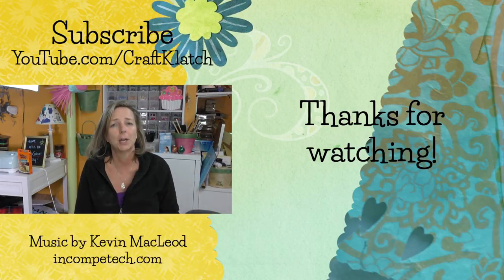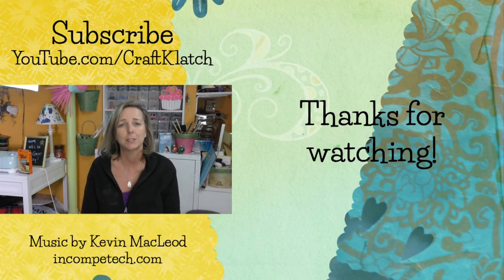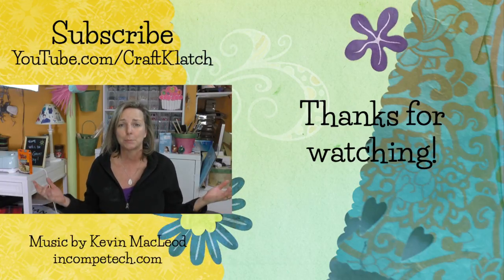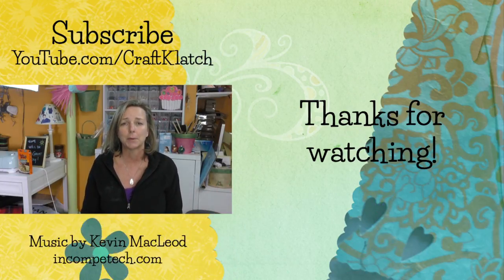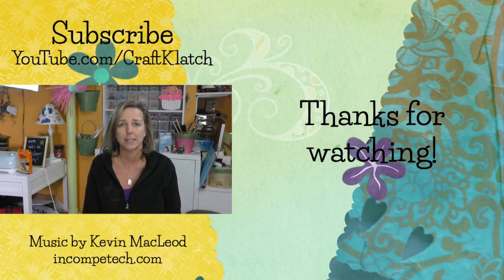I hope you like the bunny project — be sure to let me know what you think down in the comments below. Happy Easter and happy spring! We'll see you next time. Remember, life's too short not to shimmer, so grab your glue gun and your glitter. Stay safe, bye guys!